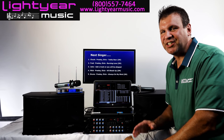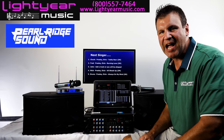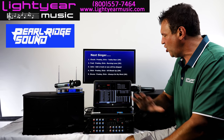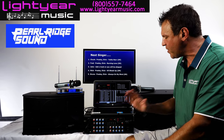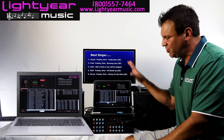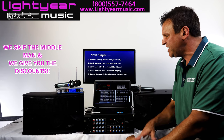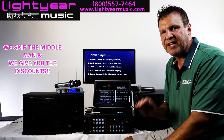Welcome back everybody. This is Chuck from Lightyear Music, and finally Pearl Ridge Sound is now our own manufacturer. We are so pumped up to show you our new products that we developed over the last couple of years. We skip the middleman and we're going to give you the discounts directly to your pocket.